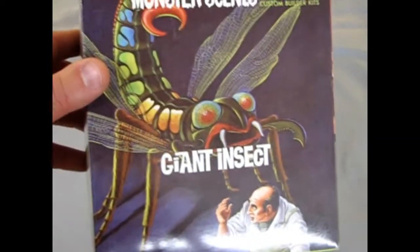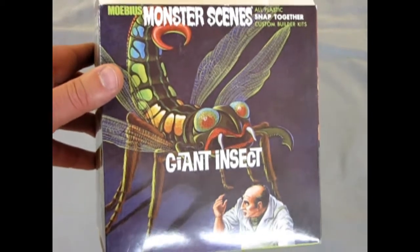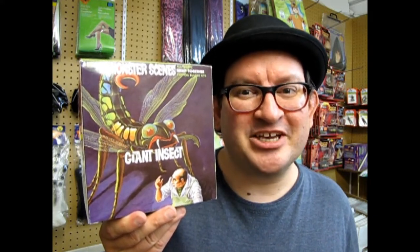And that brings us to the end of the review of the giant insect. Well, we hope you enjoyed that episode of Monster Hobbies: What's in the Box? when we got to look at the big giant insect. And there's only one way to finish this model kit off — and that's with a big giant fly swatter, which is sold separately somewhere else.